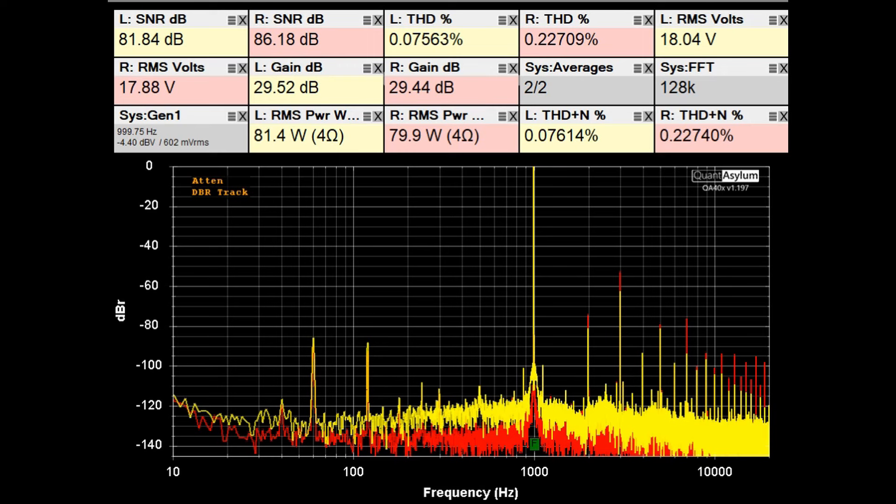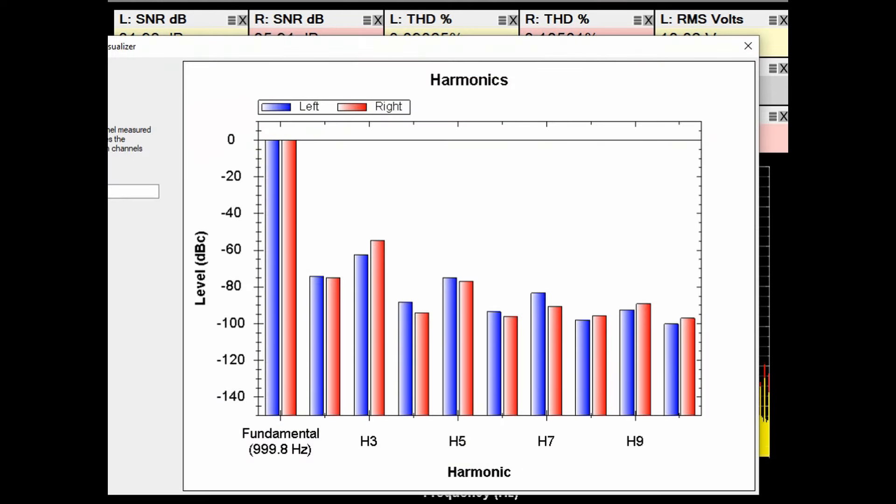Here we have the KR-5030 putting out about 80 watts into 4-ohm loads. The specification is that at 1 kHz, THD should be better than 0.1%. The left channel meets that spec; the right channel is about 0.23%, so not too far off. SNRs are above 80 dB, and gain is about 29.5 dB. The harmonic profile at 80 watts into 4 ohms looks very similar to the 68-watt, 8-ohm result.